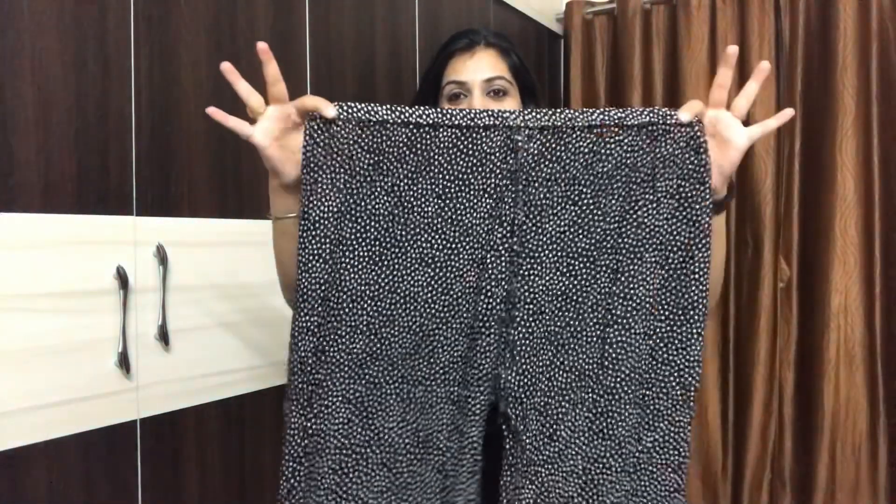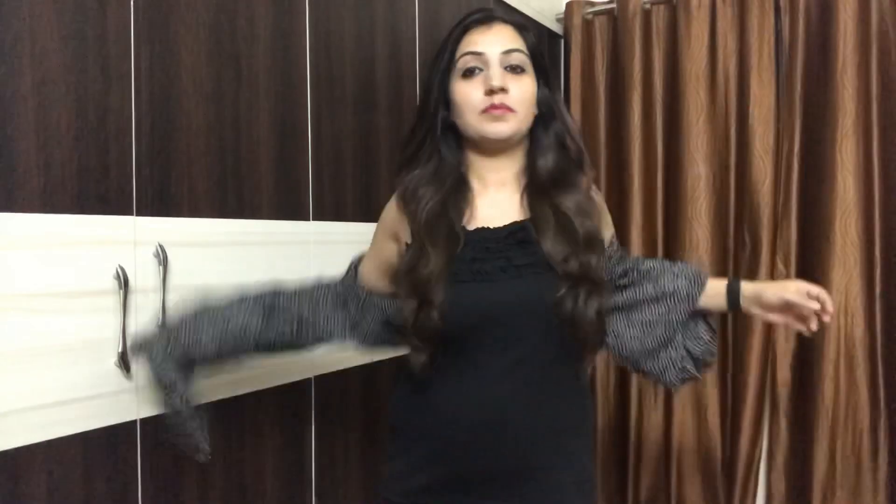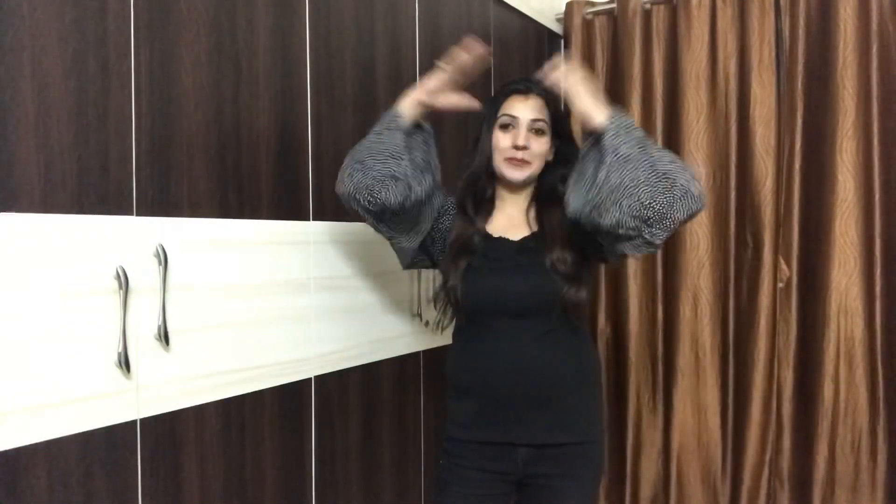For the last look, suppose you have an oversized pajama or palazzo that you don't use much. Put one leg through one arm and the other leg through the other arm, and you instantly have a full-sleeves frill top ready. If you don't like full sleeves, you can scrunch it up to the top of your sleeves.